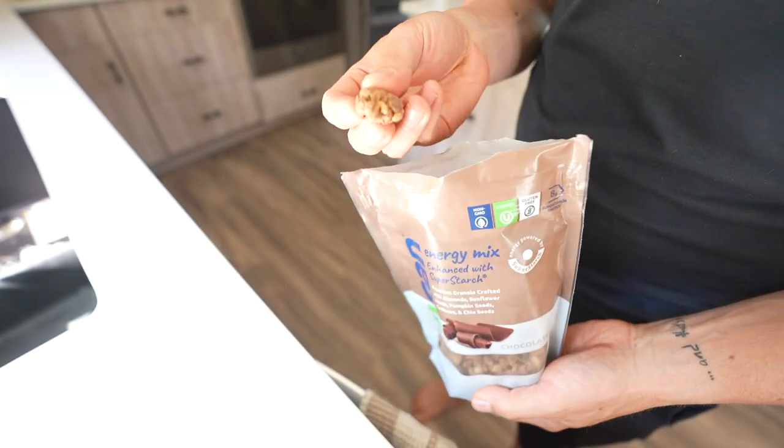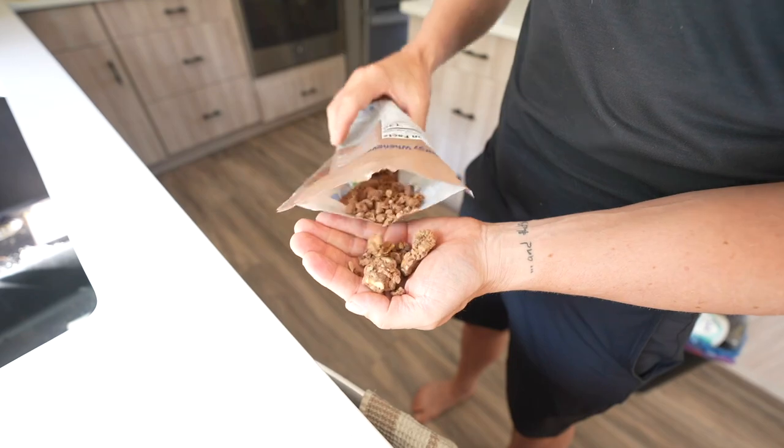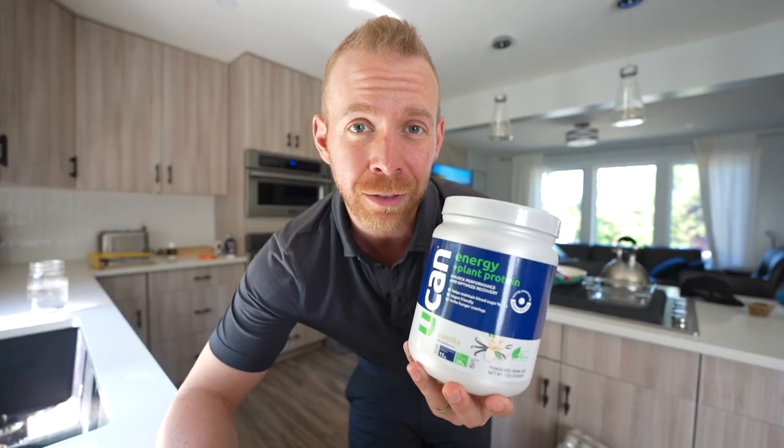I need to take a minute to thank a sponsor — UCAN. UCAN is an excellent blood-sugar-stable source of carbohydrates. They have what's called super starch, which functions like a carbohydrate but doesn't shoot your blood glucose through the roof causing a crash. This is great for training and also for day-to-day nutrition. I really like the UCAN bars and UCAN granola as a food source that gives a good amount of carbohydrates and energy without spiking blood glucose. After a workout, I like the UCAN Energy Plus Plant Protein to get carbohydrates for recovery plus a nice source of protein. Go to ucan.co/Taren and any purchase gets you a 20% discount applied at checkout.